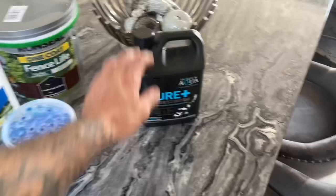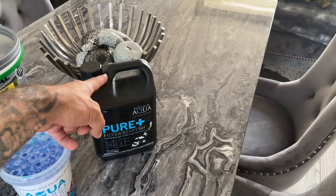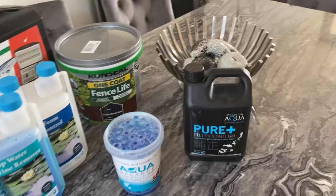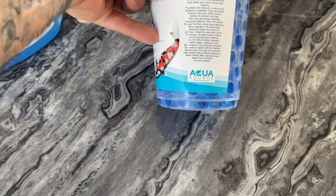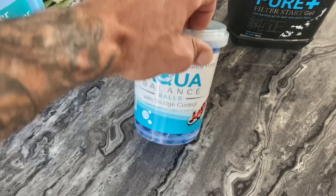We've got some Pure Filter Start Gel from Evolution Aqua — I put in 2.5 liters of this just over a week ago and used a whole bottle. I also used an Evolution Aqua Pond Bomb Gel alongside it. I've had a bit of a nitrate problem and that seems to have helped quite a bit. I also found Aqua Balance Balls from Aqua Source in the store — these also do sludge control, so they'll remove some of the sludge at the bottom of the pond. We'll give this one a go.